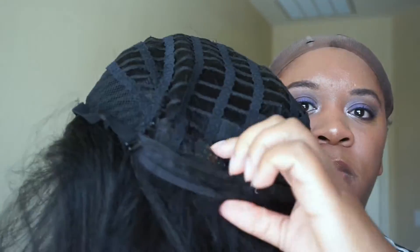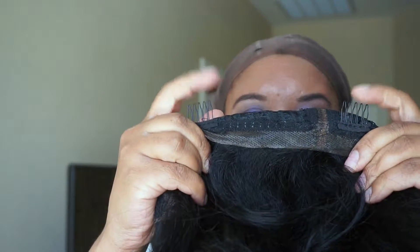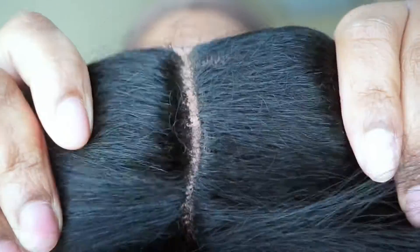Here is the wig. I did cut off the lace off camera to save a little bit of time, but I'm showing the construction of the unit — comb in the back, adjustable straps, two combs in the front as well. I'm showing you the parting and a little bit of lace that is there.